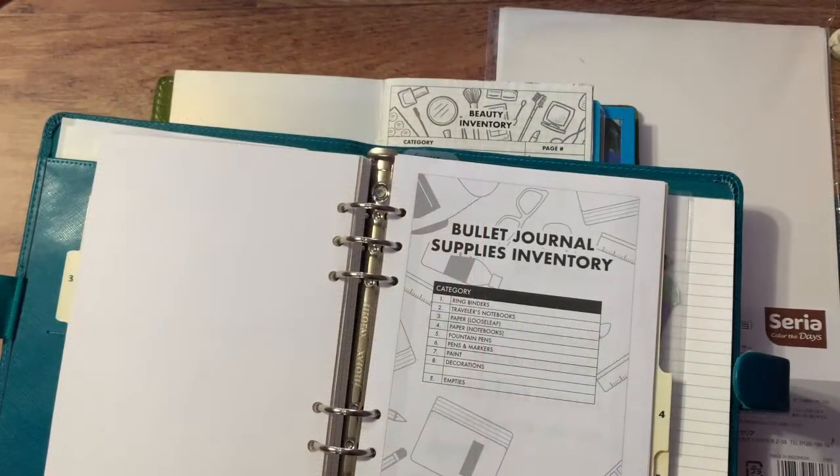That's it for this video! I really had a lot of fun designing my ink journal inventory, my bullet journal supplies inventory, and my beauty inventory. If you have any questions about how I came up with this system or if you want to do one for yourself, feel free to ask me. Thank you very much for watching, and I'll see you in my next video — bye bye!